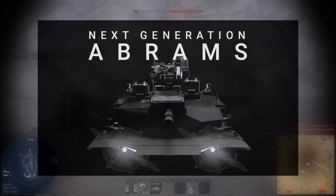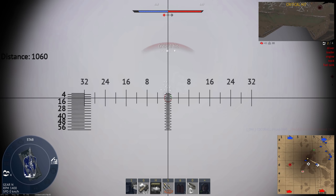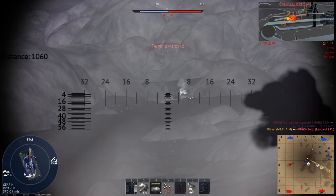Many of you have no doubt heard about this — the next-generation Abrams concept, made by General Dynamics. People have already started to speculate about it: what features it might have, when it will go into service, stuff like that. And since it'll be a couple months until we know for sure, I thought I'd join in on the fun.